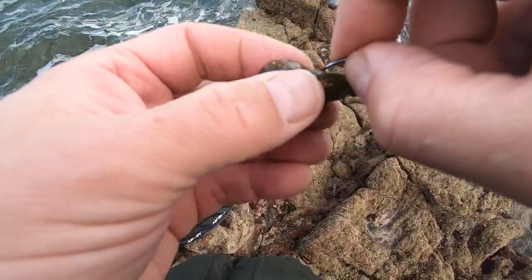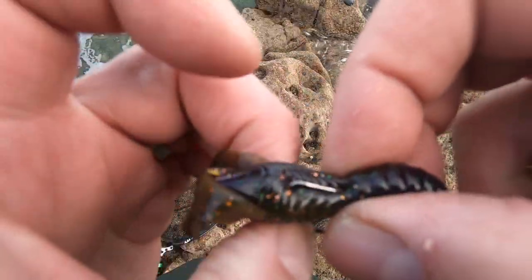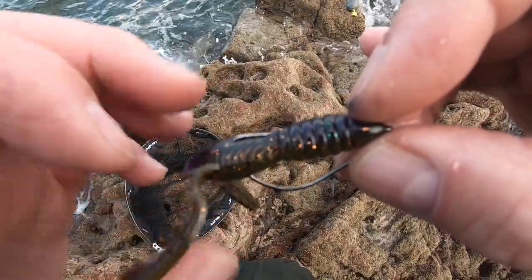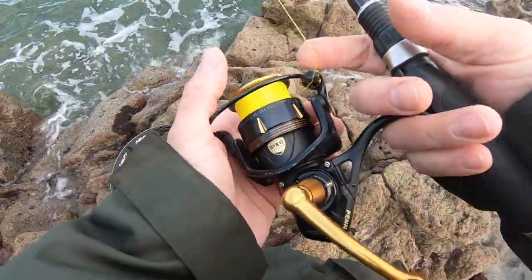Conditions are very challenging today. It's low water just after at the moment, on a small tide. I've just rigged it up Texas style, tex-posed it. The wind's in my face — I should be the other side of the bay really, but I don't want to drive all the way over there.